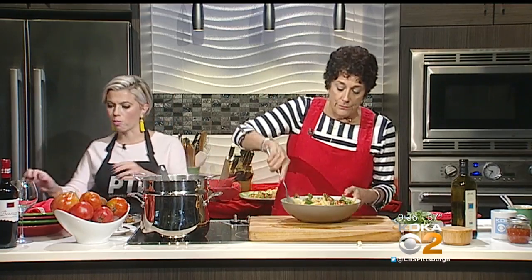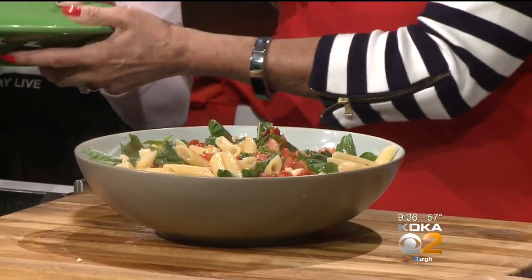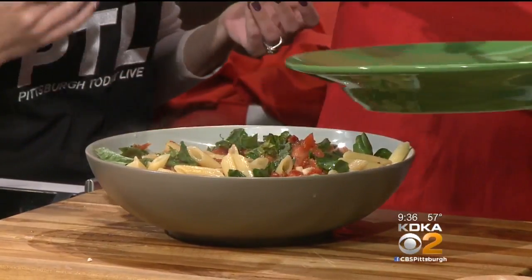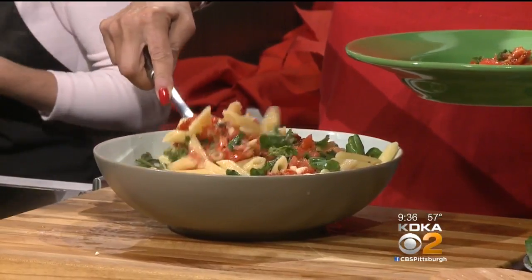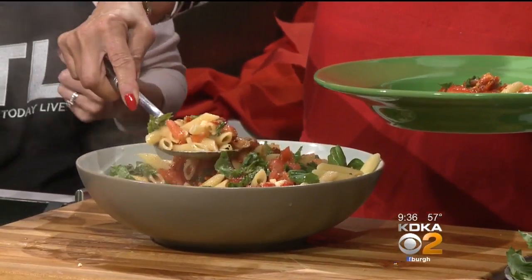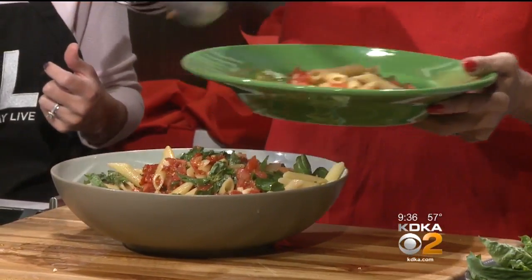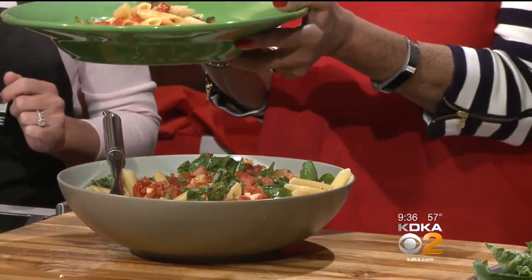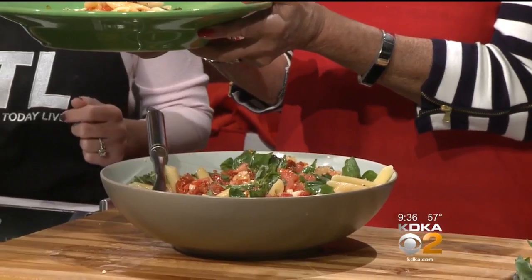Hand me the green bowl — look at this, that looks beautiful! Isn't that pretty? I don't want to leave the kitchen today. I'm so glad — can I stay with you? You can absolutely stay with me. The thing is, on this pasta, I don't even do cheese. You can, but I don't. It looks gorgeous — I really want that tomato-y goodness to come out.